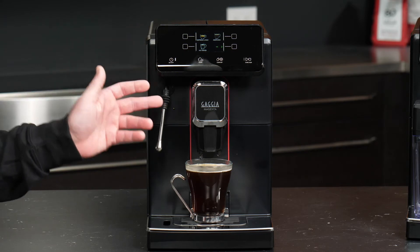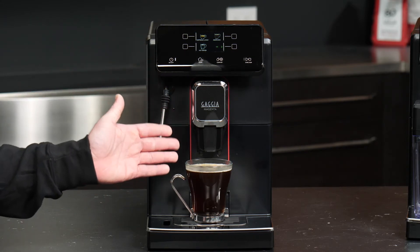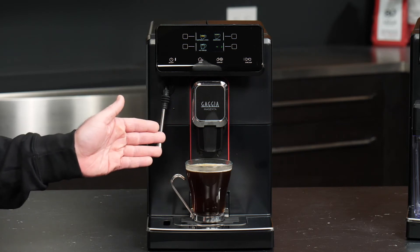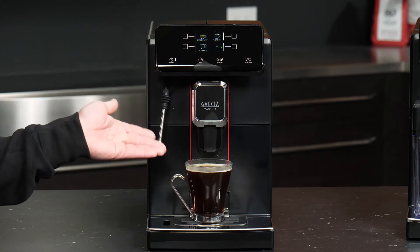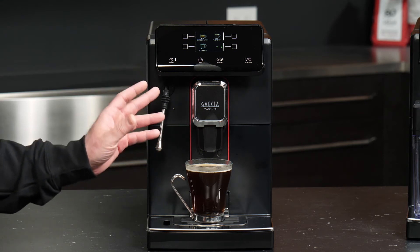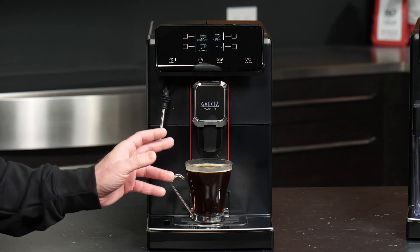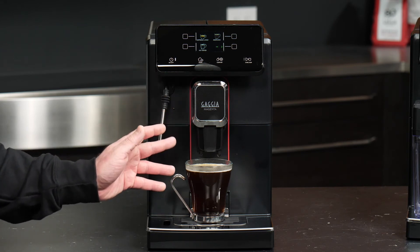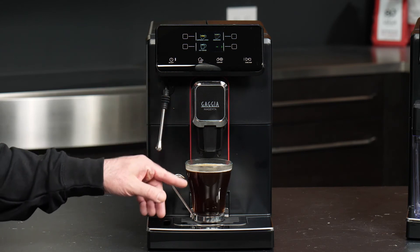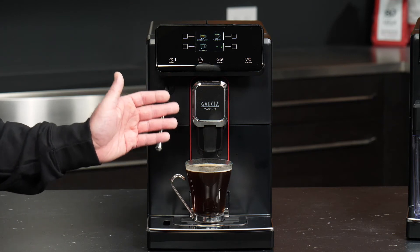And there is our one-touch Americano. Just to go over a couple of the particulars about how a drink like this would differ from the espresso lungo or the coffee option on this machine — it all comes down to how it's actually prepared. As you noticed, the Americano more or less pulled a shot of espresso and then added additional water to basically fill up the rest of our cup.